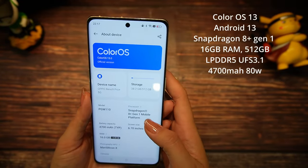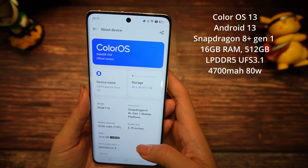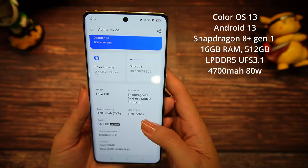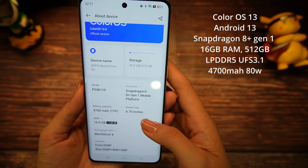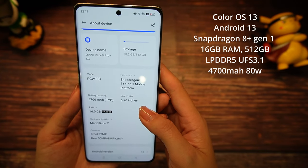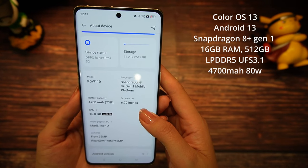Now let's talk about the specs. It comes with ColorOS 13, Android 13, Snapdragon 8 Plus Gen 1. In this model you get 16 GB RAM and you can expand 4 GB more, 512 GB storage with LPDDR5 and UFS 3.1, a 4,700 mAh battery, and an 80W SuperVOOC charger with 50W wireless charging. You can charge your battery from 1 to 100 percent in just 31 minutes.